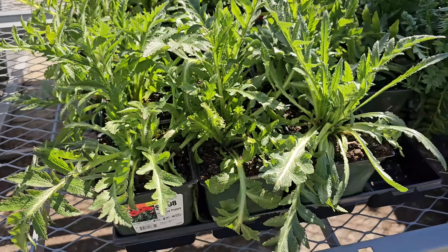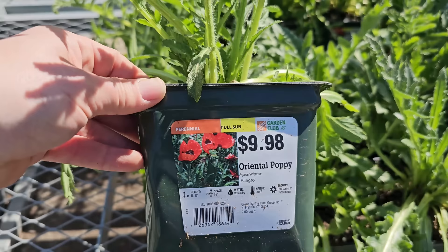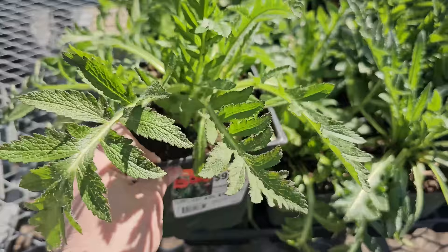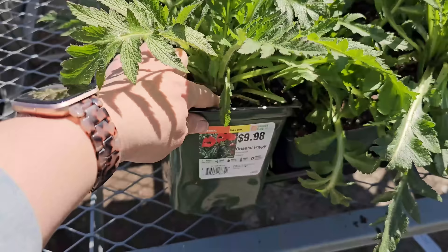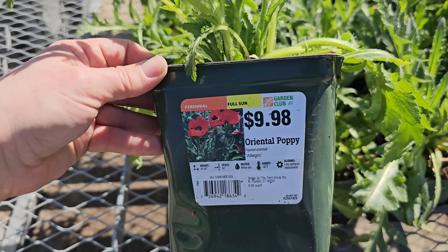Check out this really pretty foliage — it belongs to a perennial called Oriental Poppy. These have a really pretty orange-red bloom; this variety is called Allegro. They're a full sun perennial that returns year after year, but they have a really deep taproot so once you plant them, you want to make sure you like them in that spot because they don't transplant well. They also don't like wet soil — they can be susceptible to crown rot. They get 18 to 36 inches in height, water when dry, are hardy down to negative 40 degrees Fahrenheit, and bloom late spring through midsummer.